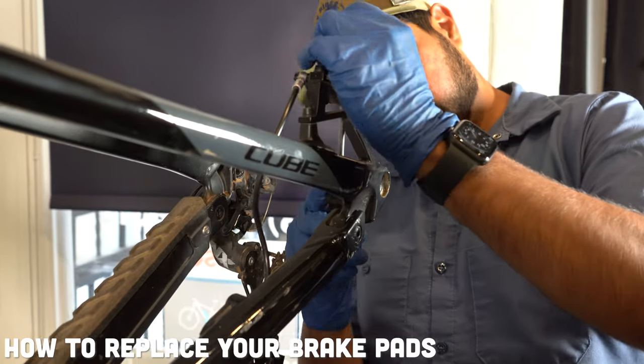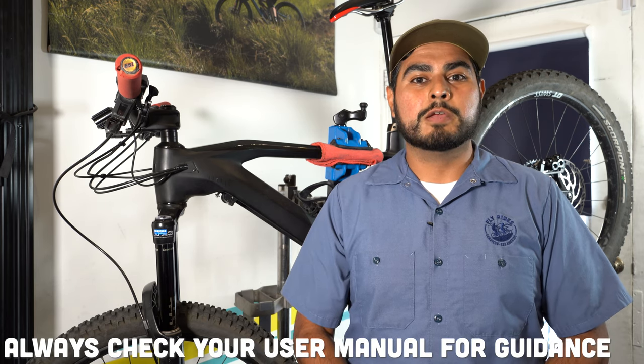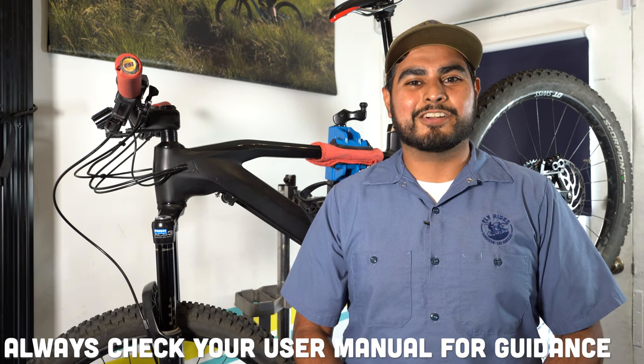Hello Fly Riders, Hector here with another quick tech tip. Today we're going to talk about how to replace your brake pads. It's fairly easy to do, however there are multiple manufacturers, so you want to go ahead and check your user manual first before you attempt to replace your brake pads. So let's get started.